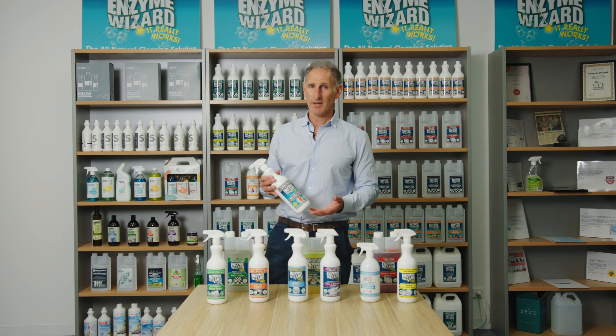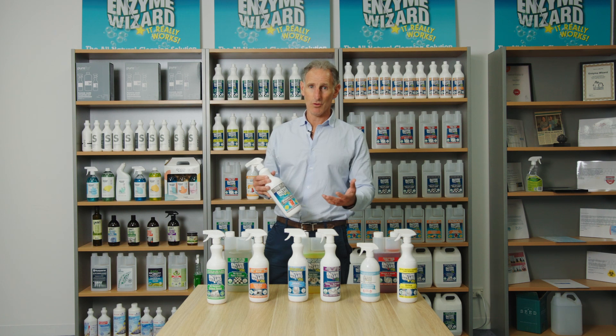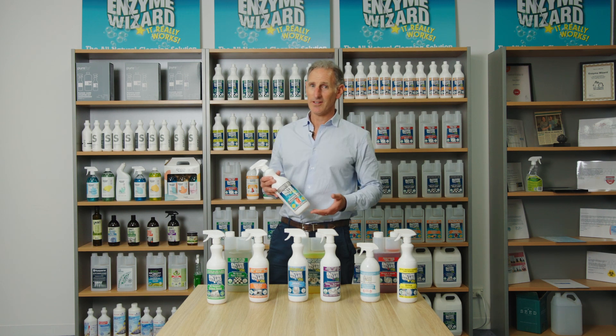Enzyme Wizard's Wheelie Bin Cleaner. It's soap free, it's pH neutral, and it's our unique plant-based multi-enzyme formula designed to use in the rubbish bin and wheelie bin to break down all forms of biofilm, eliminate odours and any form of germs. And as the saying goes, with Enzyme Wizard, it really works.